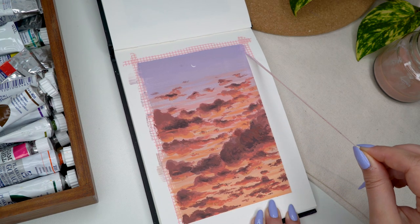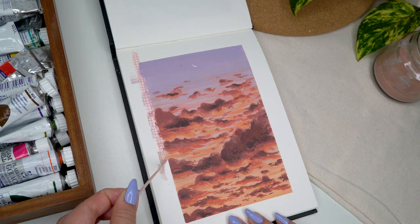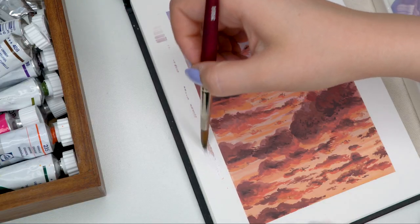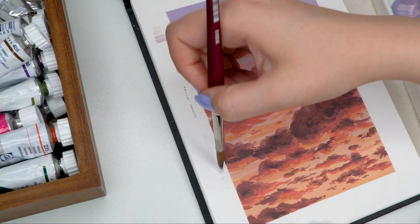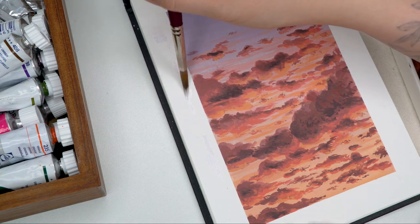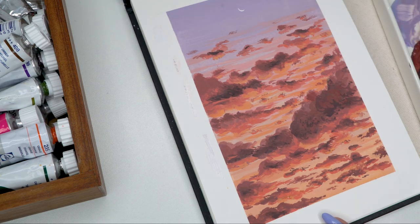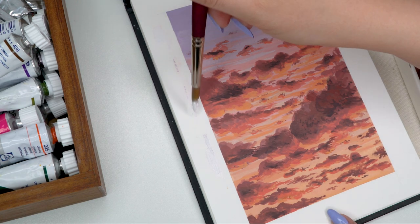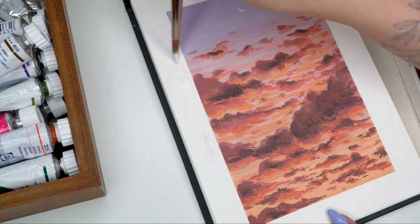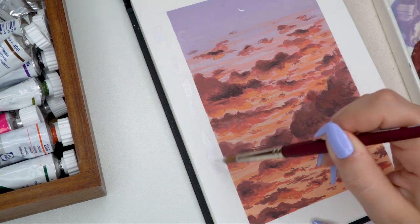The last thing was to take off my tape. The tape peel didn't reveal perfectly sharp edges — there were some little paint splotches — but I covered those with white gouache and it worked pretty well. If you ended up recreating this, I really hope you had a lot of fun, and if you were just watching I really hope you enjoyed this relaxing, chill video.